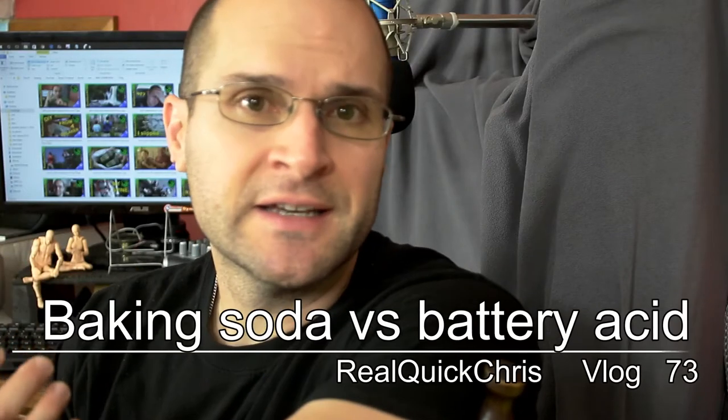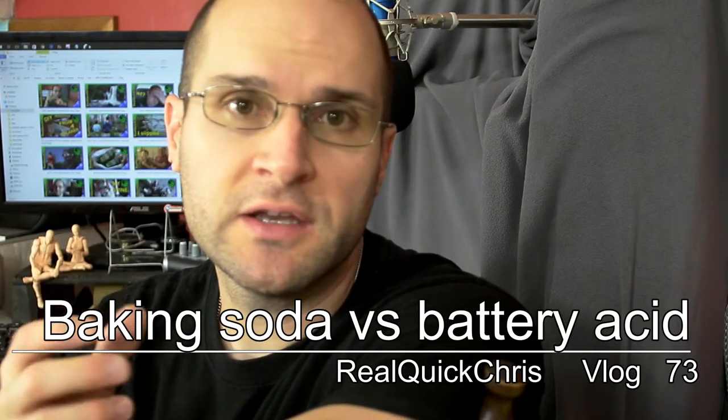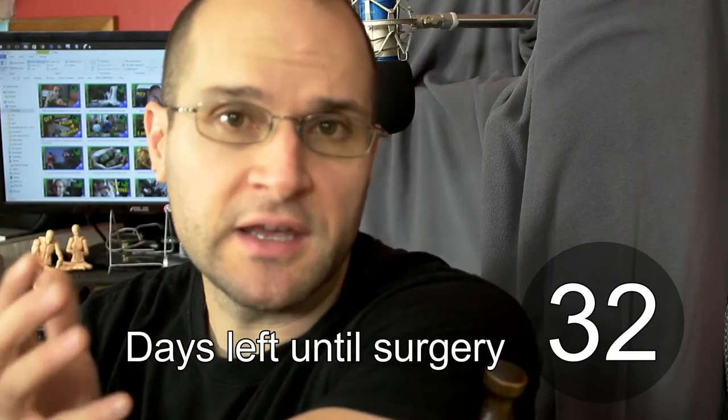Earlier this afternoon, my wife had to go to a funeral. I didn't have time to really do anything, but I wanted to get the corrosion off of the terminals at the very least, in case she did have to get jumped by somebody, or whatever the case was.